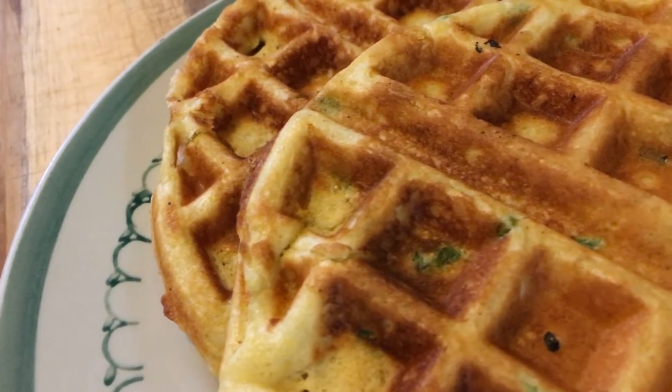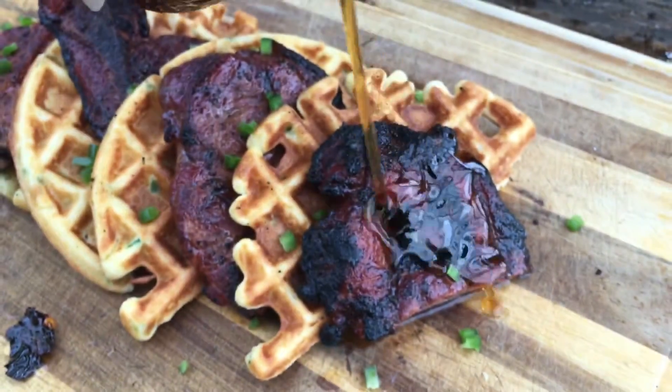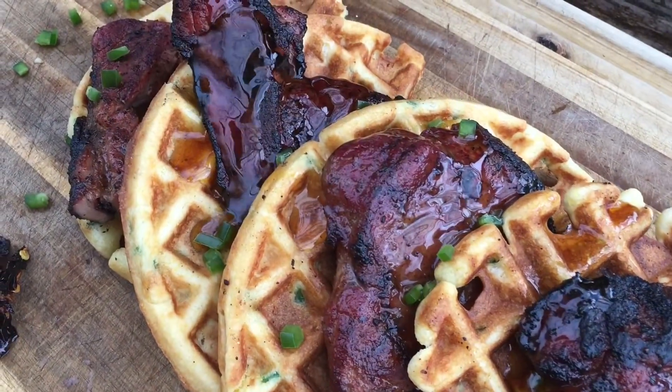Hey, welcome back to Barlow Barbecue. We're feeling in a breakfast mood today. Let's make some jalapeño waffles, smoke up some pork steaks on the Weber Kettle Grill, and let's make some ancho chili-infused maple syrup to top it all off with. I think this one's going to be pretty good, y'all. So stick around and let's get started.